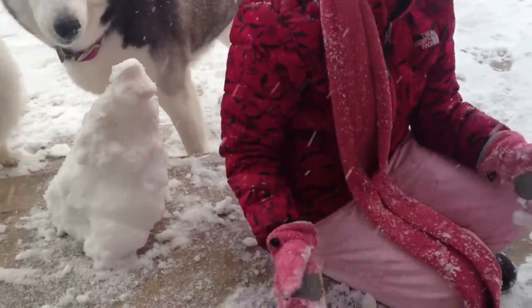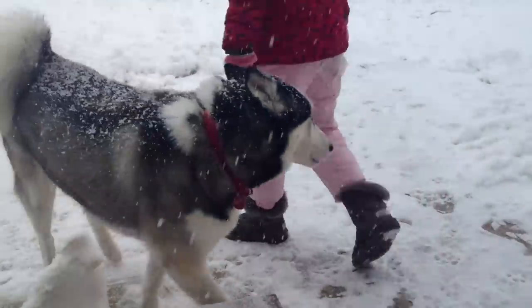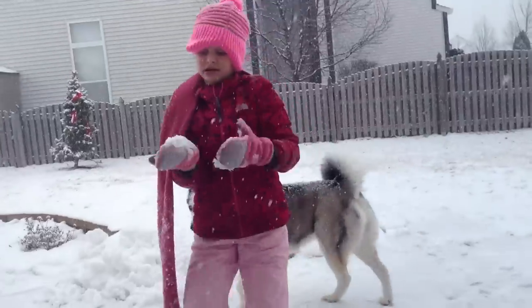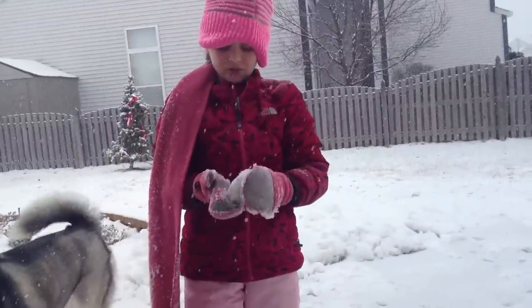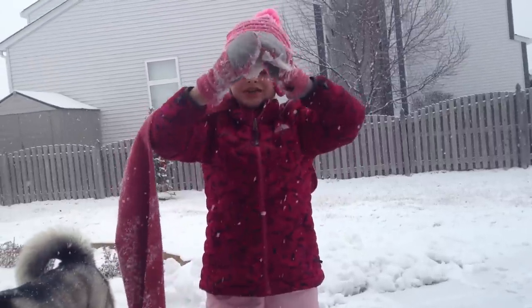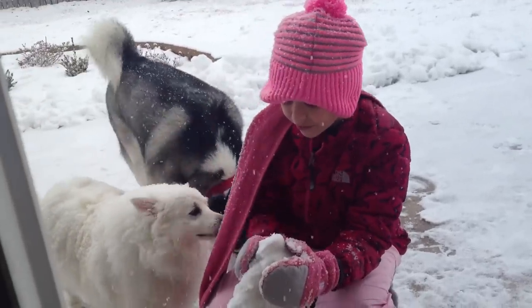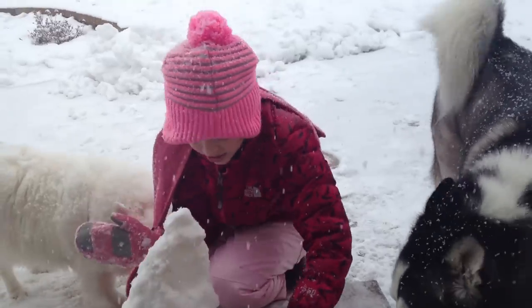Oh, you can just punch it or something. But the sound that I have right now, it's gonna work. Like this — just stick it together like a snowball. So, stick it together like this. Make sure there's no holes in it, like, fill them up. Then, if it's not sticking, just hit it.